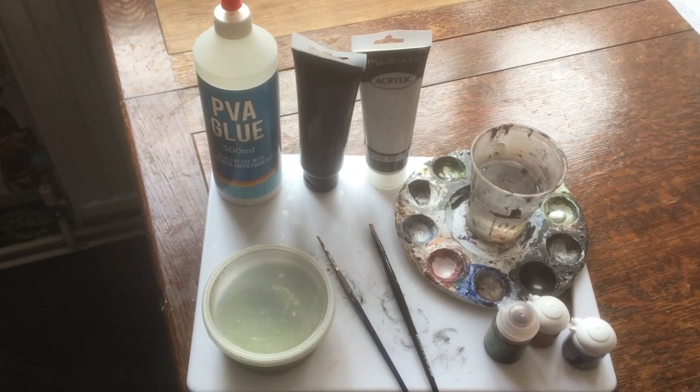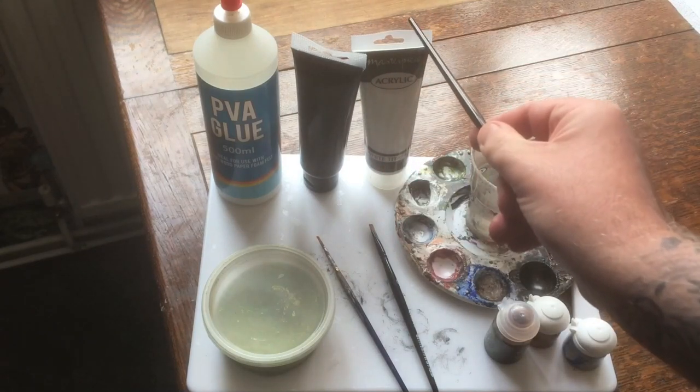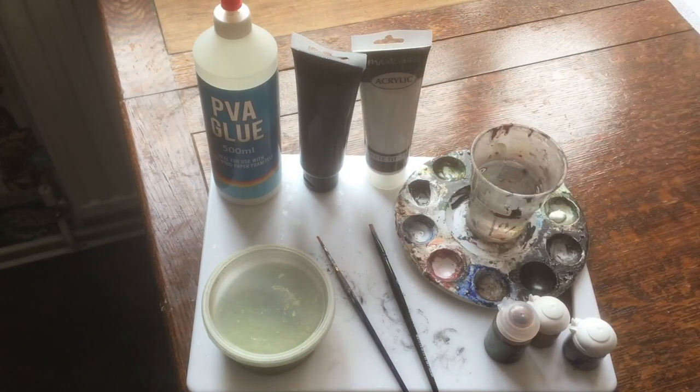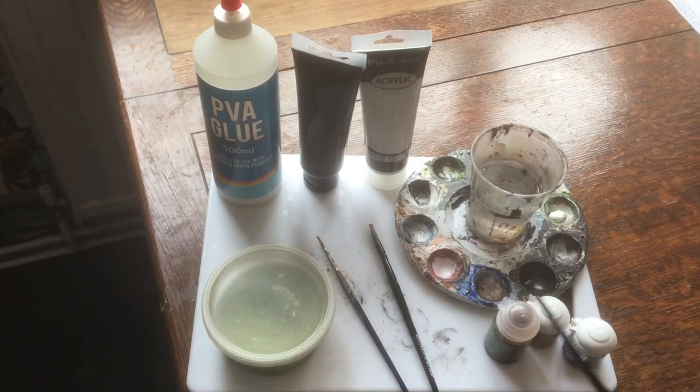So here we are down at the table. We've got some PVA glue, black paint, white paint — these are acrylics — a water palette, some ink, a couple of pots of paint, three paintbrushes, and some flock. This is basically a six-step setup to get the job done.